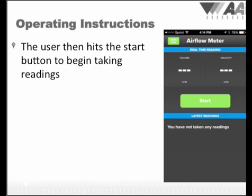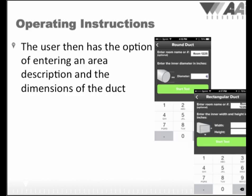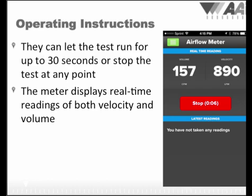Once you choose Take a Reading from the main menu, you are ready to start taking measurements. You will then choose the type of duct you are measuring — rectangular or round — and you will be reminded to identify if a grill is in place or not. If you say yes, the AK factor or manual adjustment value entered in the settings will be applied. After you choose the duct type, you will have the opportunity to enter a description for the room or area you are measuring and enter the dimension of the duct. Then hold the meter up to the grill first and press start. If you can't see the start button because the keypad is covering it, just pull down the keypad in a swiping motion. We recommend letting the test run for the full 30 seconds if possible to get the most accurate reading, but you may stop the test at any point by hitting the stop button.